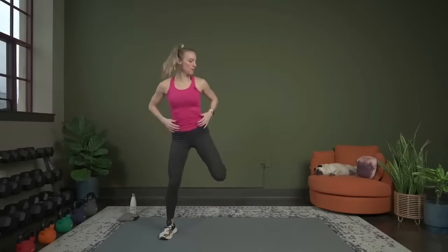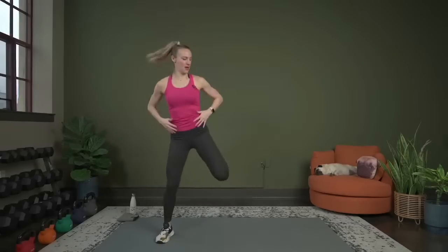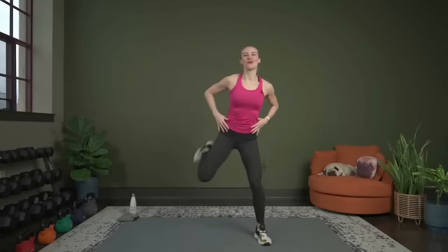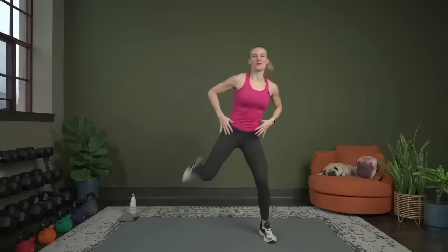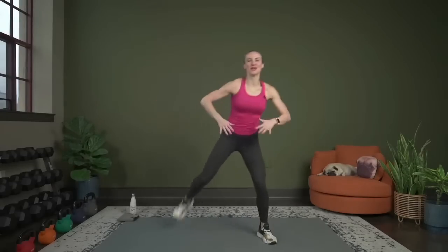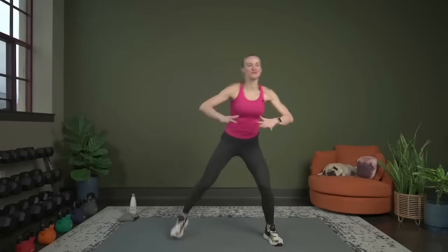Here's two more, and then we're going to go into bum kicks. Taking the legs out wide, we're going to march and pull the arms — bring those heels up to the bum. I was so close to creating a new strength playlist for our Saturdays, but I was finishing up the workout and all that stuff, so that's in my calendar this week to do.